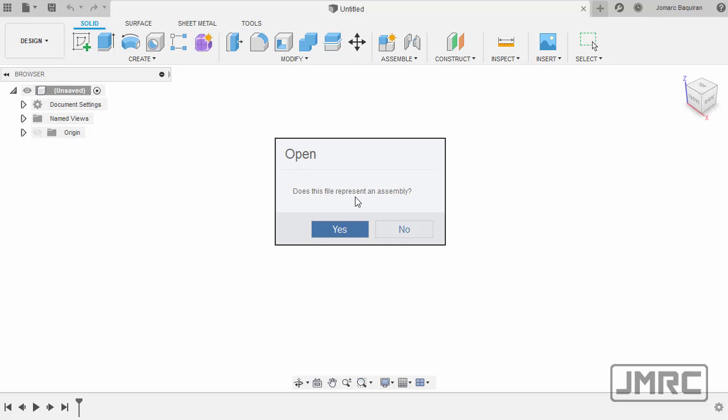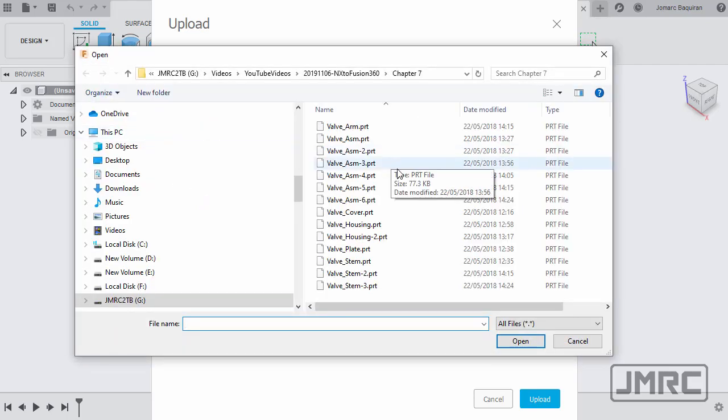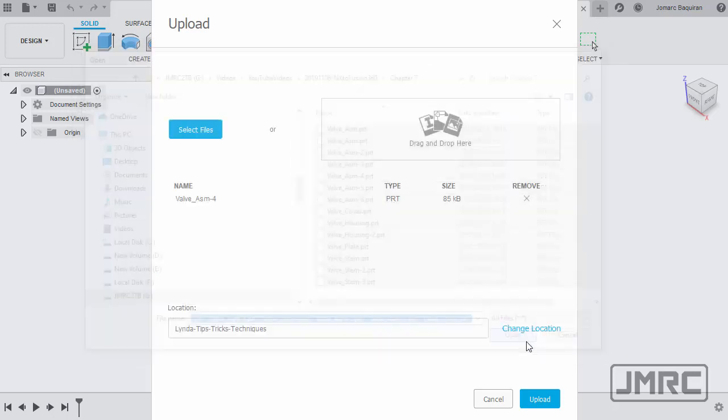The dialog asks: does this file represent an assembly? Absolutely yes. This file definitely has associated parts because it is an assembly. I'm going to select Files, and to make sure I get everything, I'll hit CTRL+A to select all and hit Open.